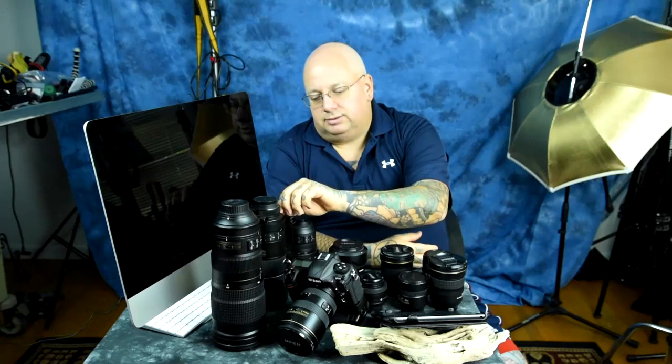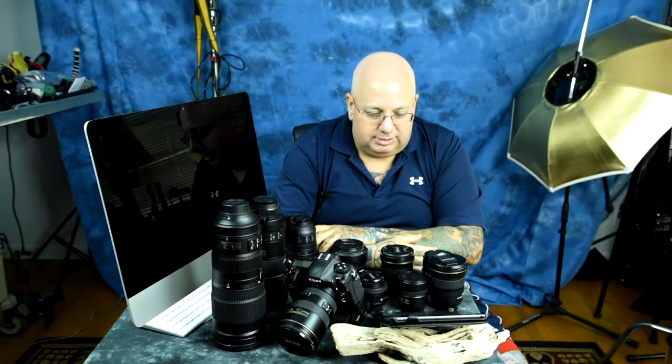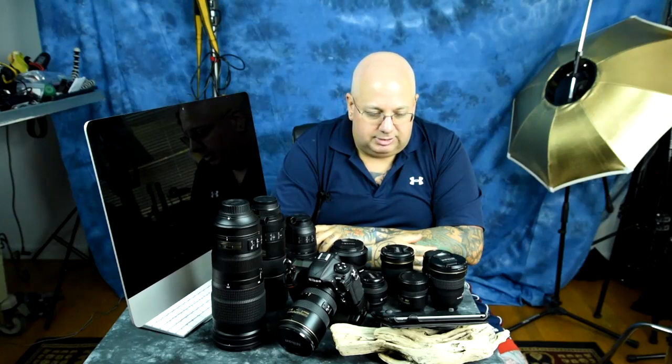That's a pile of expensive lenses. Thank you for watching — if you liked this video you can drop me a buck or two, or go tell me to jump off a cliff, whatever makes you happy. Bye.